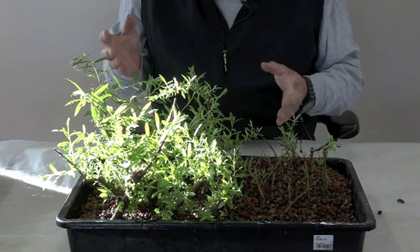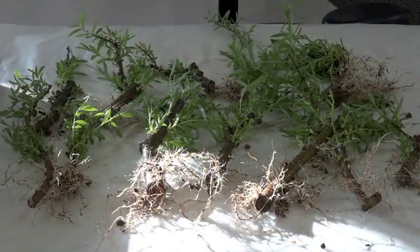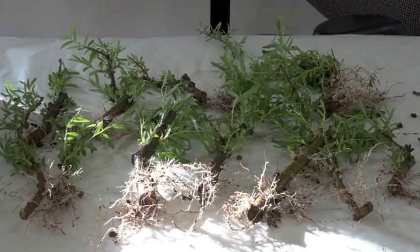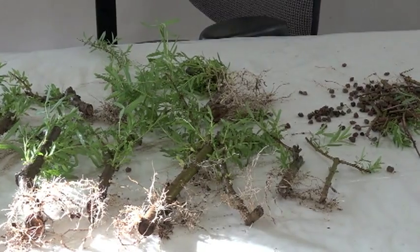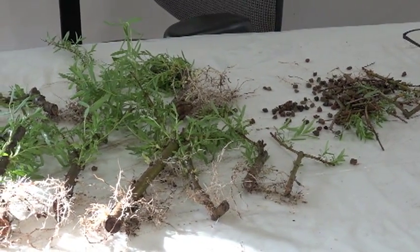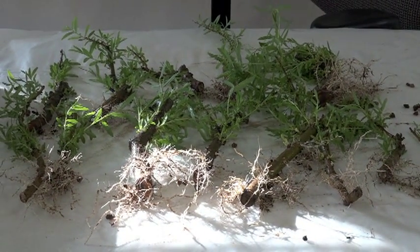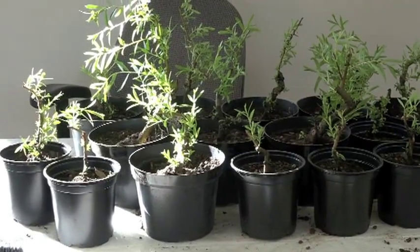We'll plant it in our growing medium. This method works better with the larger cuttings — for thinner cuttings, I think it's better to go with water; it's quicker and more efficient. I'm going to go ahead and pop these up and maybe start our styling process. Look how many I've got!